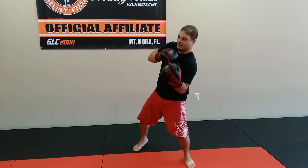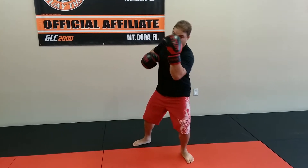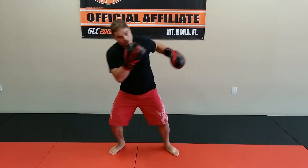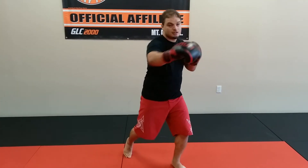So it's left hook, right hook, body, uppercut, hook, hook, step across, body, uppercut, hook, cross.